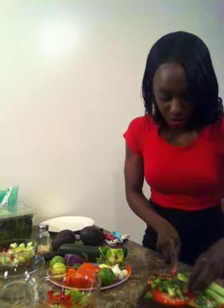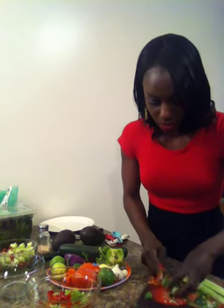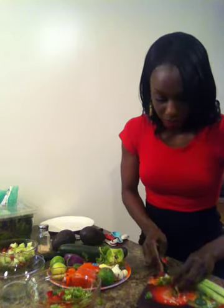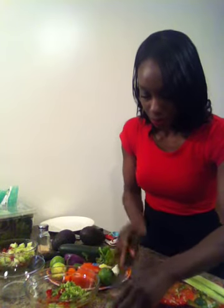So if anyone watching this knows what specifically to look for to gauge jalapeño heat, let me know because I haven't figured it out yet. I'm going to add all the jalapeños, and then I'm going to take the habanero pepper.